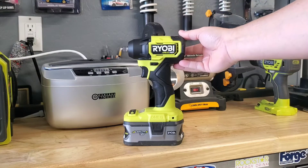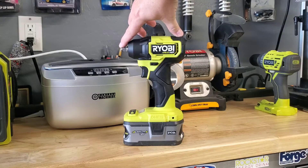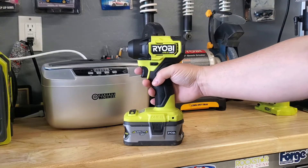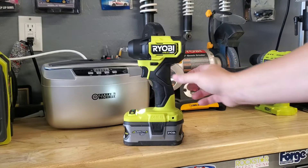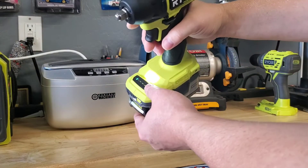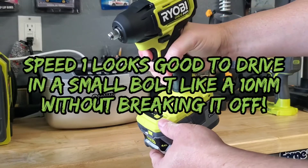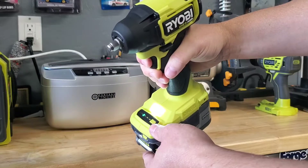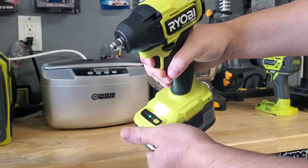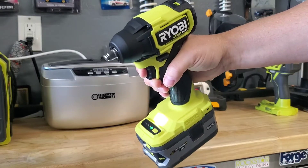This thing is just absolutely tiny, which is awesome. From nose to tail it measures less than five and a half inches long. It's got a really smooth trigger, easy access forward and reverse, and a three-speed digital controller for the brushless setup. Speed one is nice and smooth, speed two, and speed three — all three are very well-defined speeds.